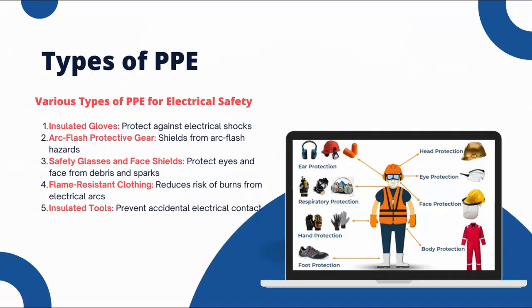There are various types of PPEs designed specially for electrical safety, including: insulated gloves, which protect against electrical shocks; arc-flash protective gear, which shields from arc-flash hazards; safety glasses and face shields, which protect eyes and face from debris and sparks; flame-resistant clothing, which reduces the risk of burns from electrical arcs; and insulated tools, which prevent accidental electrical contact. Each type of PPE serves a unique purpose and is essential for different aspects of electrical safety.